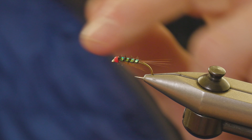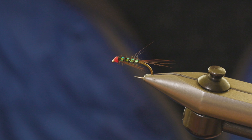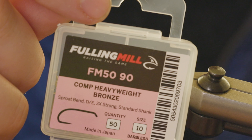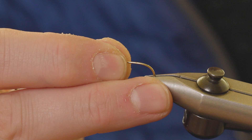Hi guys, I'm Steve Carew from Fulling Mill. This is one of our new patterns for 2023 — it's the Kiran Jenkins Hothead Pearl Diawl Bach. The hook we're going to use is the Fulling Mill Competition Heavyweight in barbless, size 10, in bronze. Just touch that in the vice.